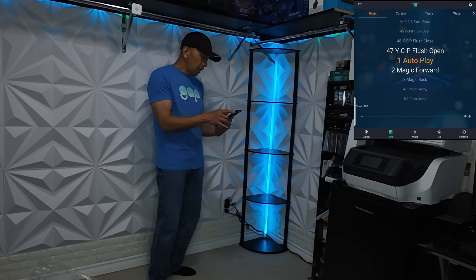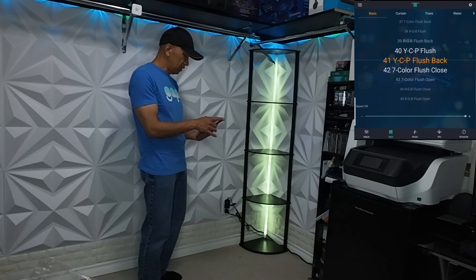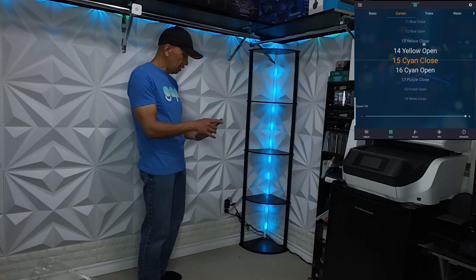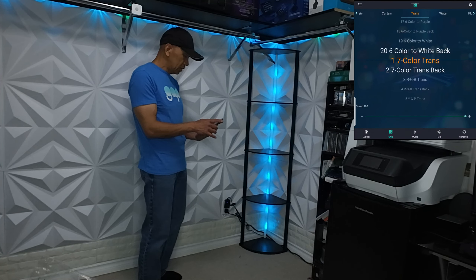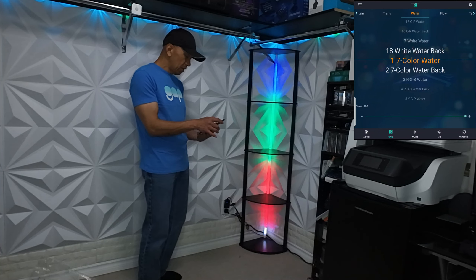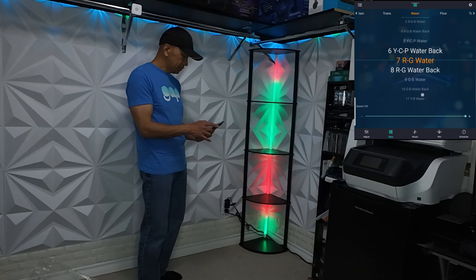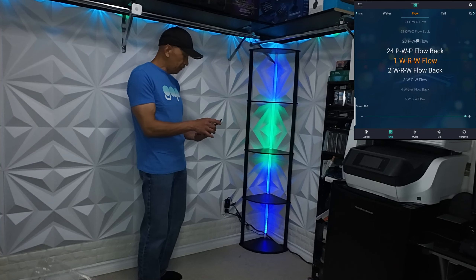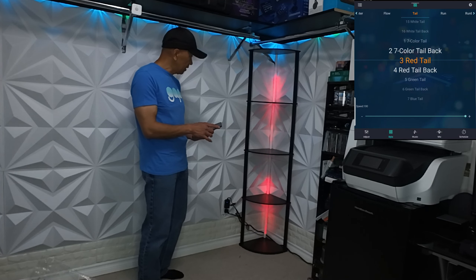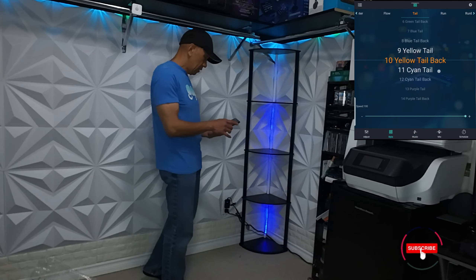I'm not going to play any music. You can also select all kinds of styles here — flashback, curtain, white, purple, yellow, RGB, water, black, white. You can select the flow style — that's the flow, it's a different style. Or the trail — trail green, or cayenne trail.